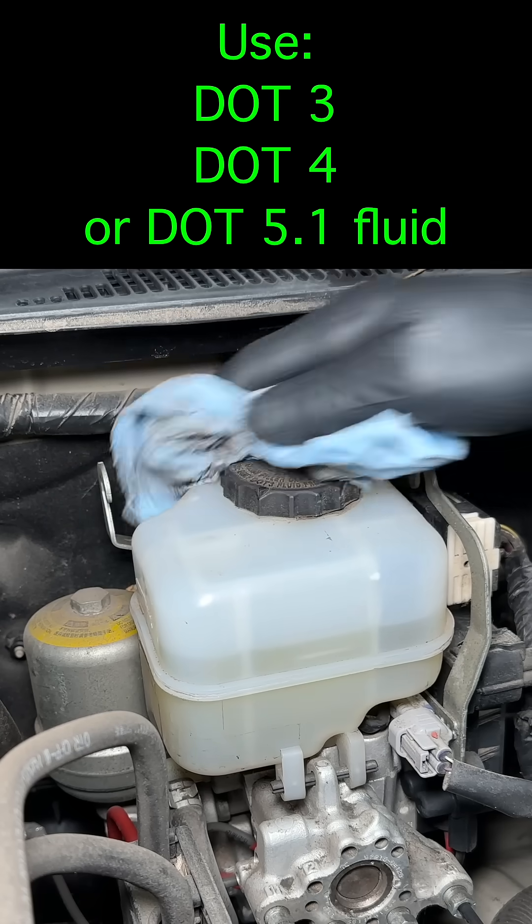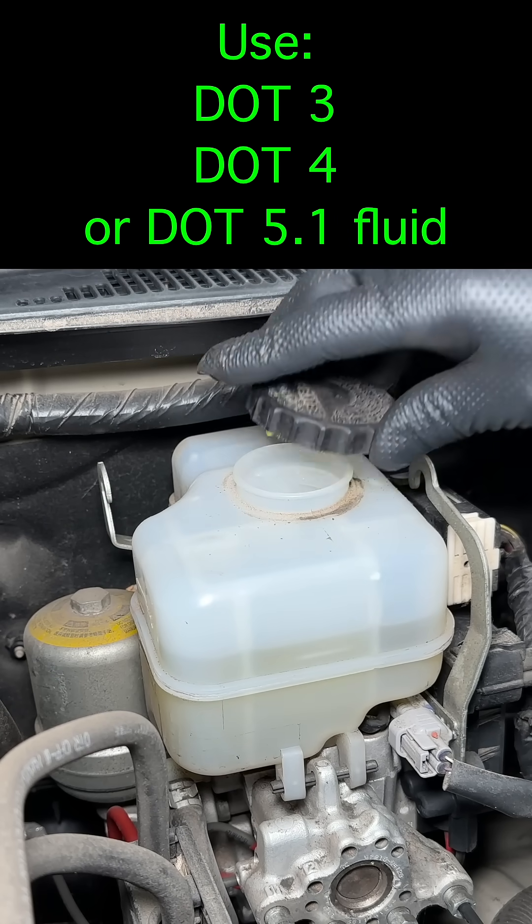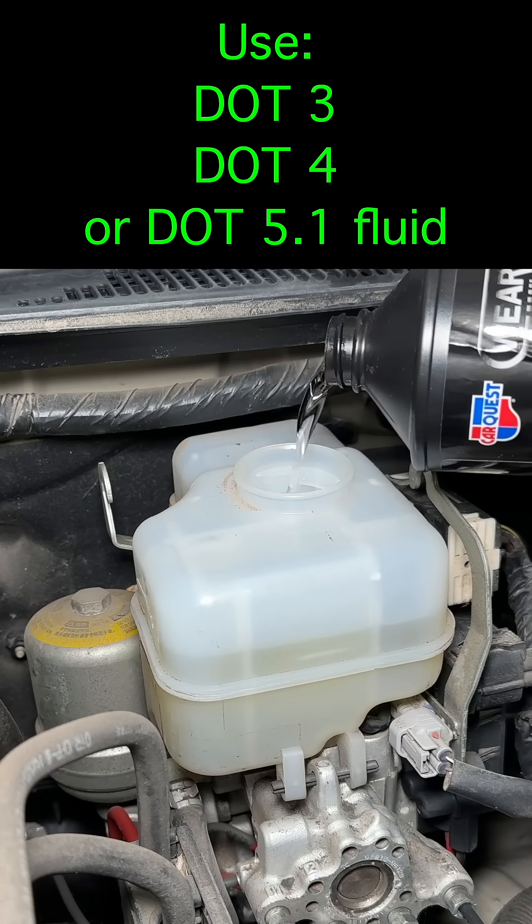Before you open the cap, wipe off the reservoir so you don't accidentally get dirt inside. If the brake fluid is dirty, use a syringe to suck all the brake fluid out and refill it.